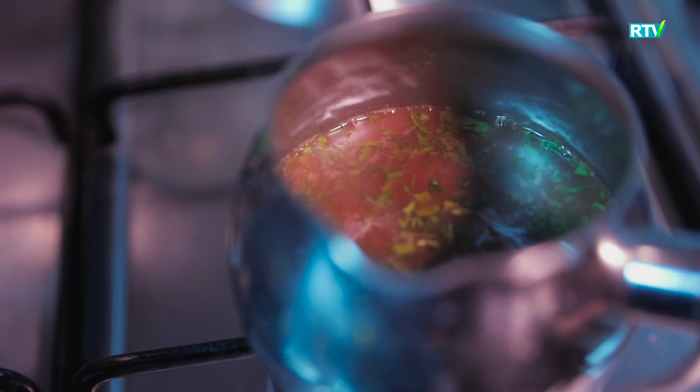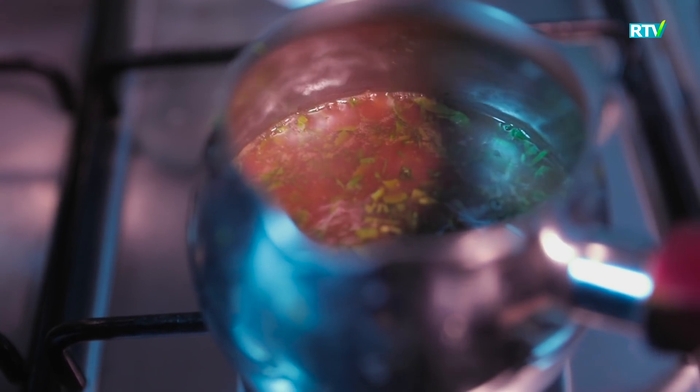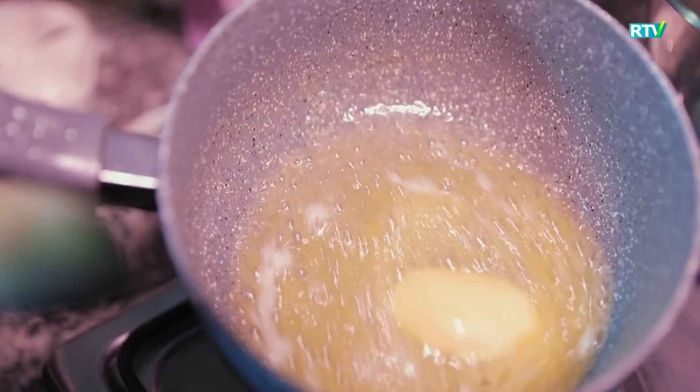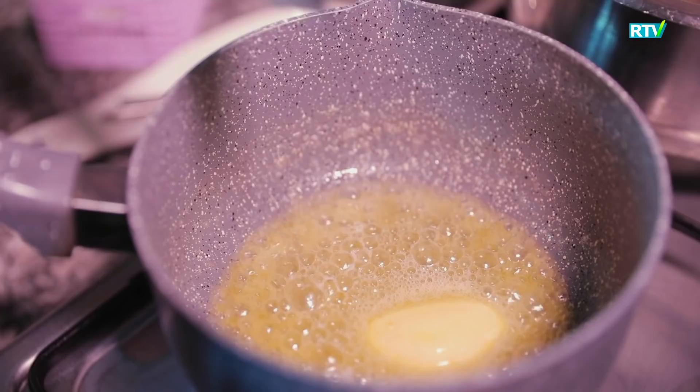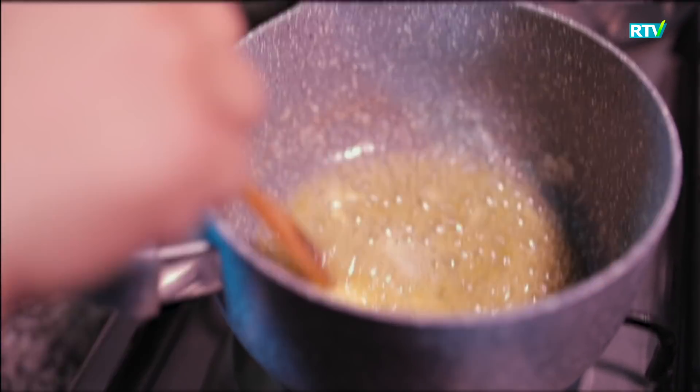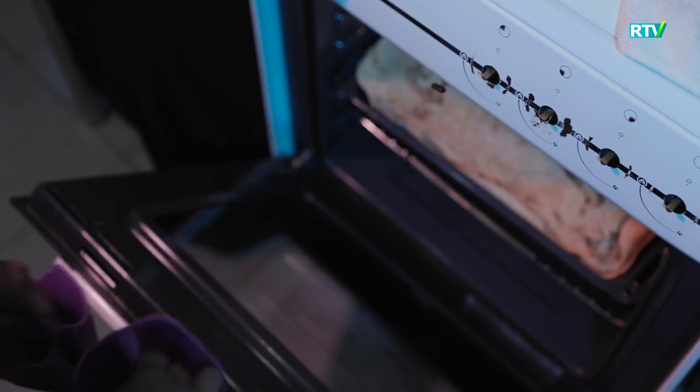Now the pan is ready. After the pan is ready, I'll take care of the next step.